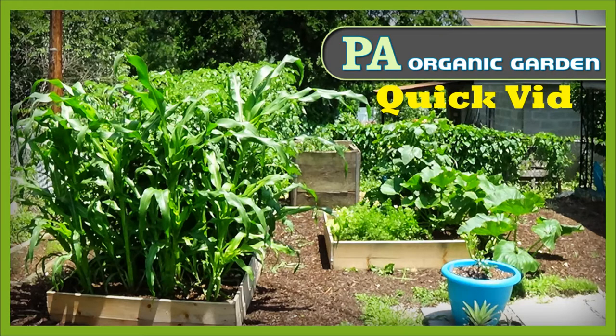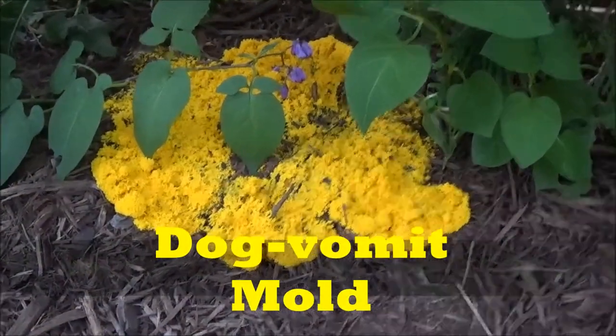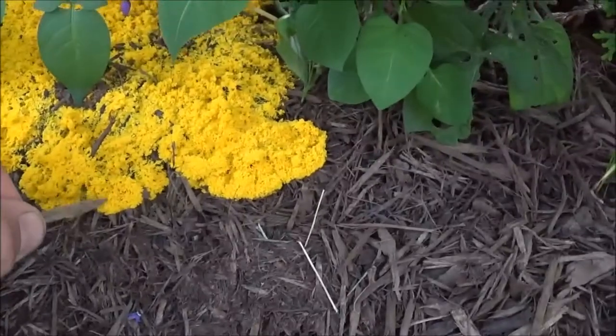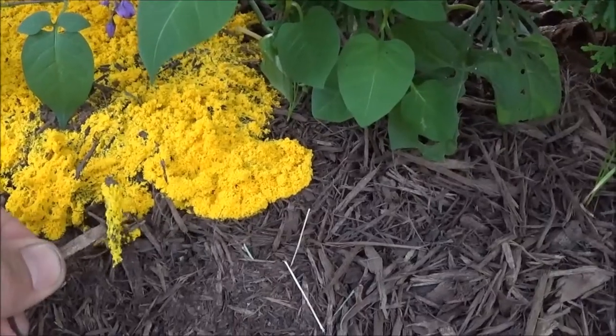Hi, welcome back to another PA Organic Garden quick vid. Today we're going to talk about dog vomit mold. It's also referred to sometimes as scrambled egg mold. As you can see, it does look a little bit like scrambled eggs or a pile of dog vomit laying in my yard.